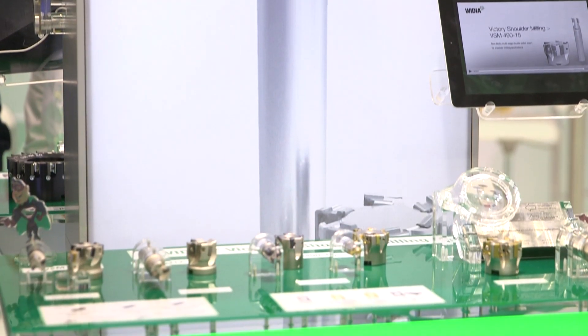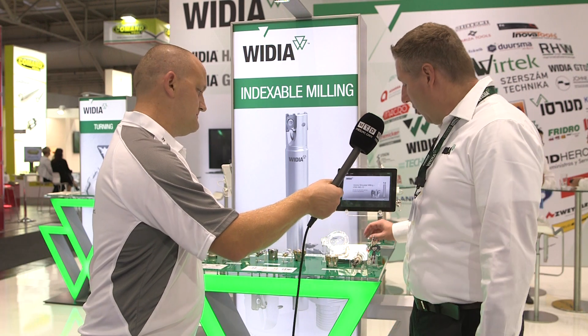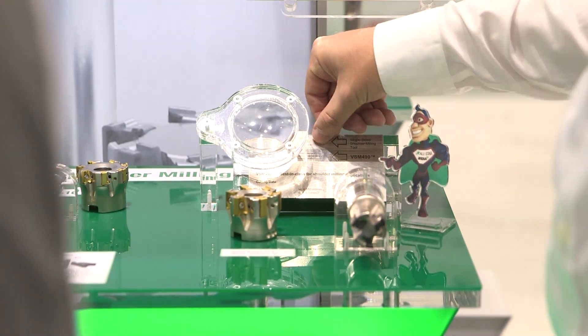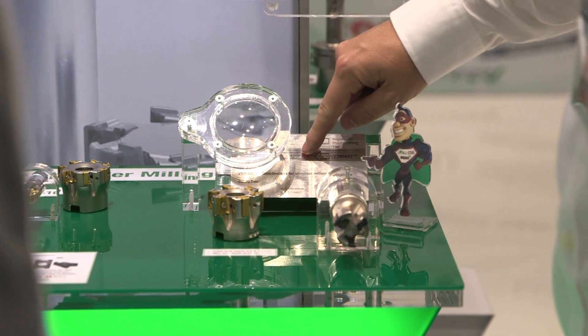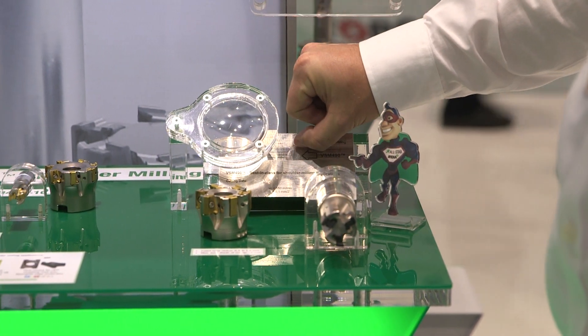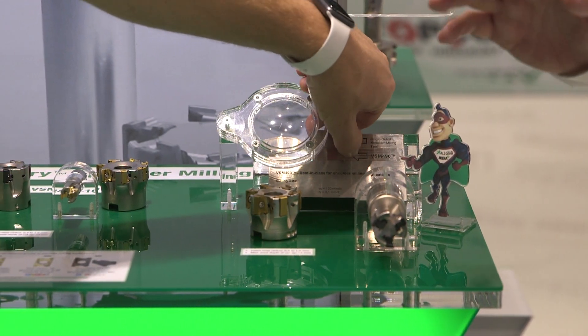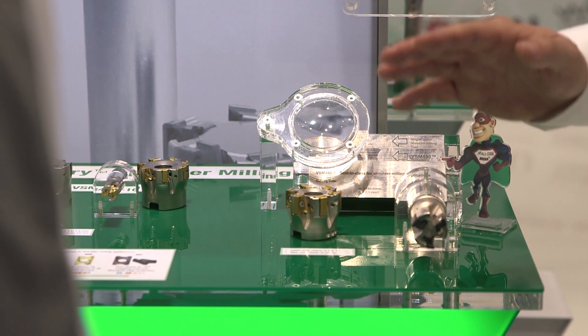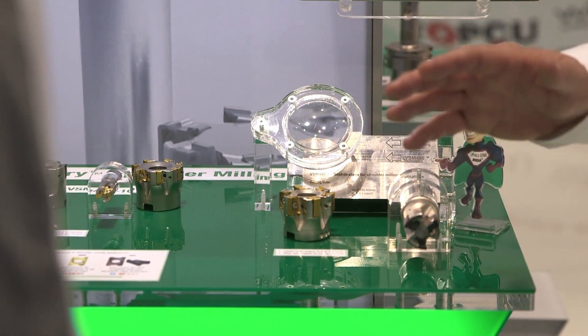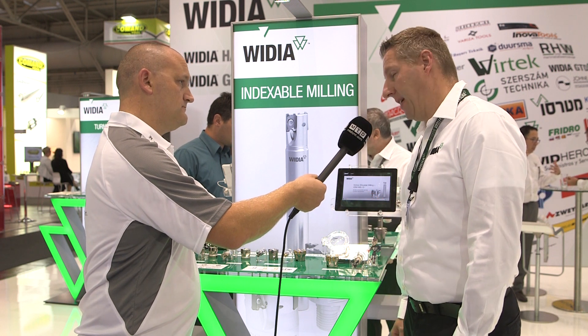Is this what we're trying to demonstrate on the component? Definitely. What we show here on the component is that we really can show how good the surface in stepping down at the walls is. We see here a conventional tool on the upper side where we still have steps left, and here on the part below we can see this tremendously good surface quality on the workpiece.